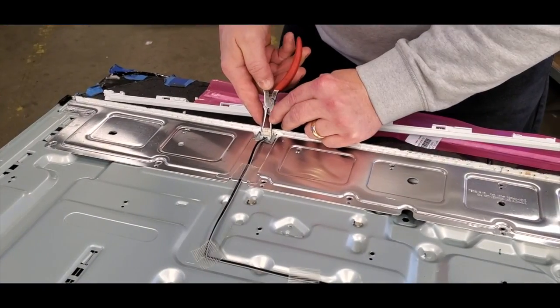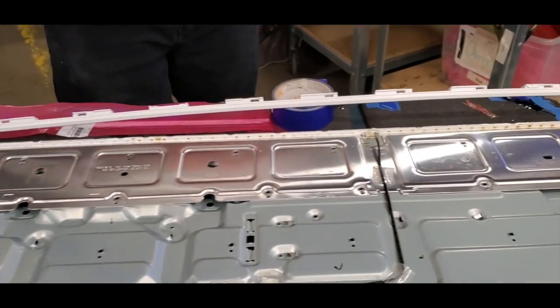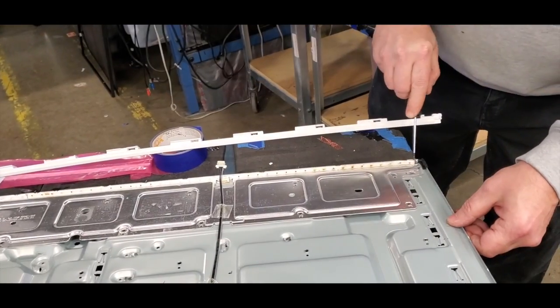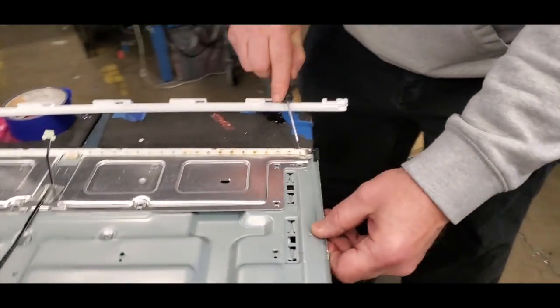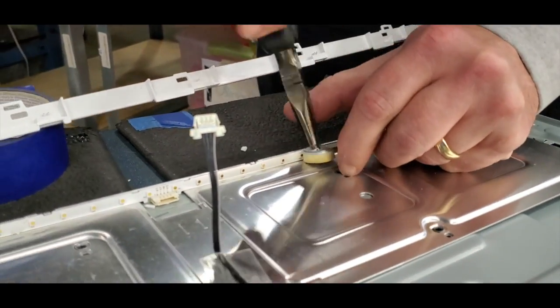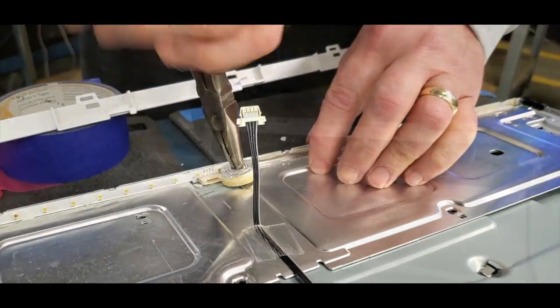The LED strips are along the bottom of this TV. Disconnect the power cables from the LED strips. Then begin by starting to remove the LED strip in the corner. Use a needle nose pliers to grab onto that and twist to remove the LED strips from the bottom of the TV.